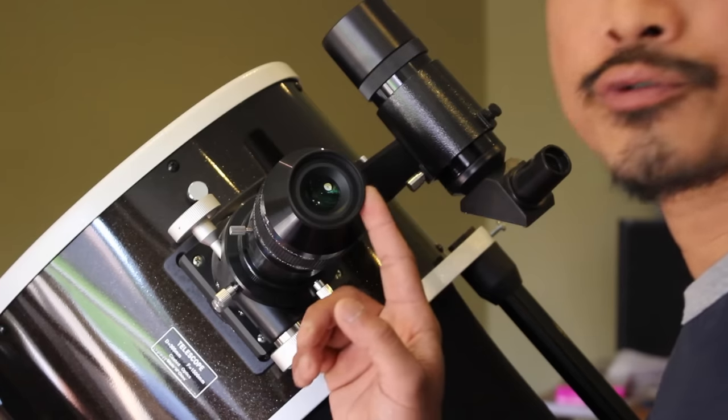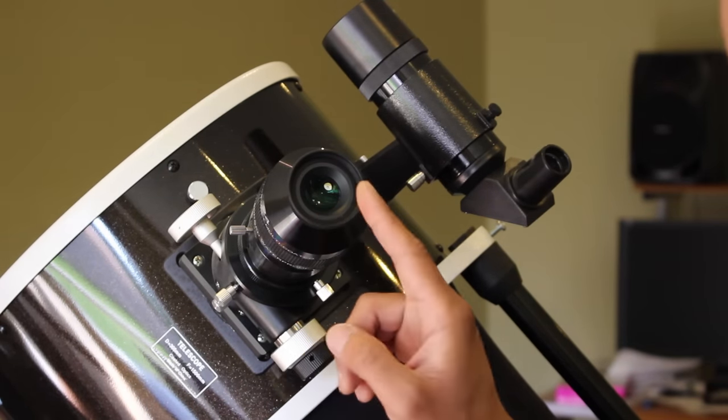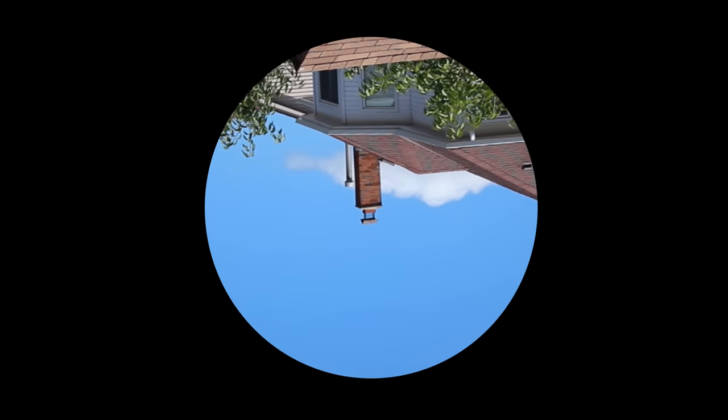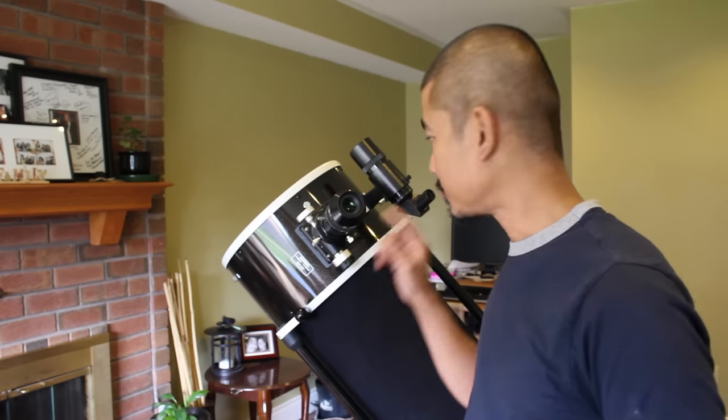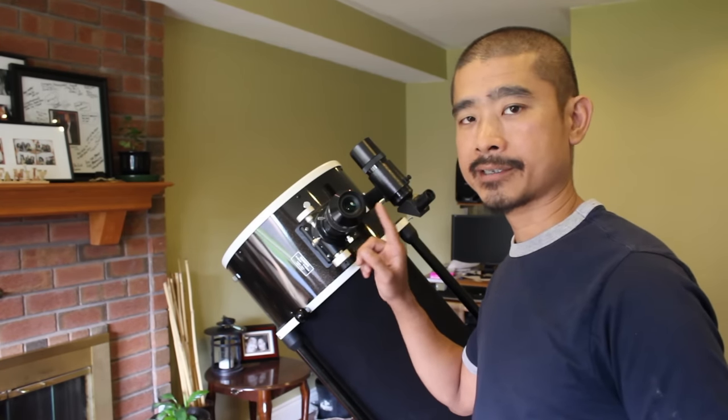Step nine is to look through your eyepiece again and make sure that the target is still centered. If it is still centered, then you are good to go. Now practice using it. Locate another target using your finder scope and then look through the eyepiece to see if the same object appears.